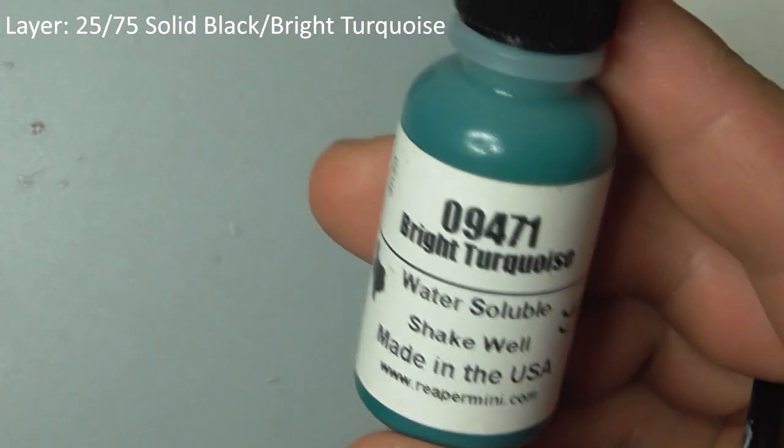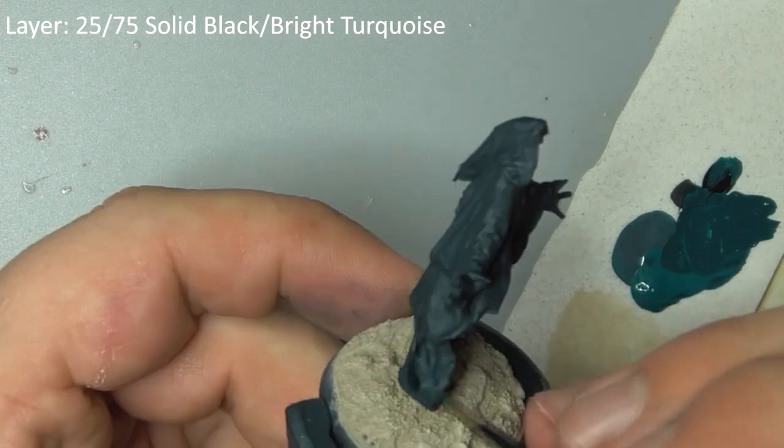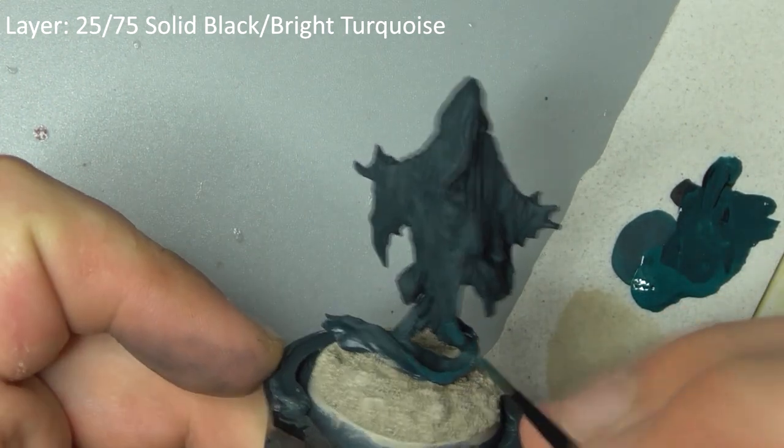Start to layer up his cloak with bright turquoise that has just a tiny bit of solid black mixed in. Avoid the inside of the cloak and the shadows between folds in the fabric, allowing the base color to show through.